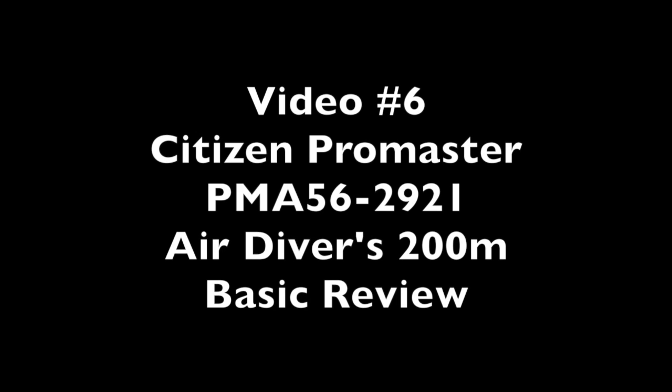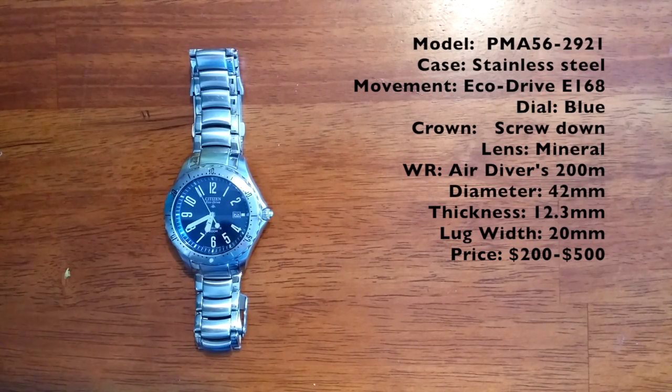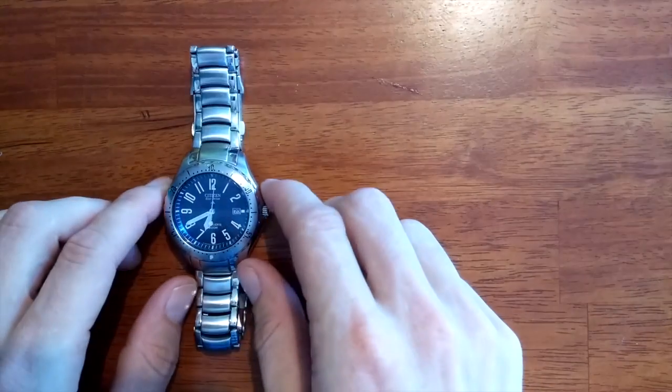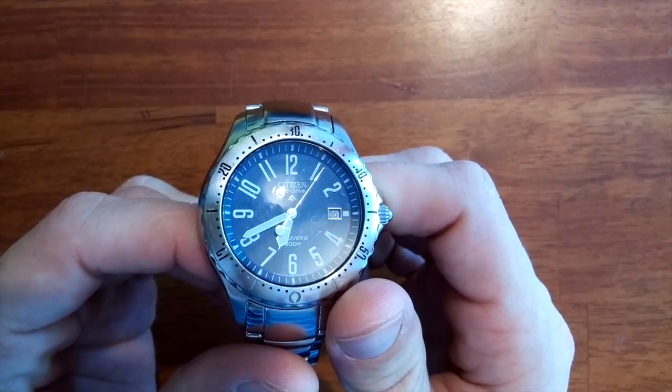Video number 6 of the Citizen Promaster PMA562921. This is an EcoDrive watch provided by Citizen. It is an official diver's watch with air divers 200 meters rated.